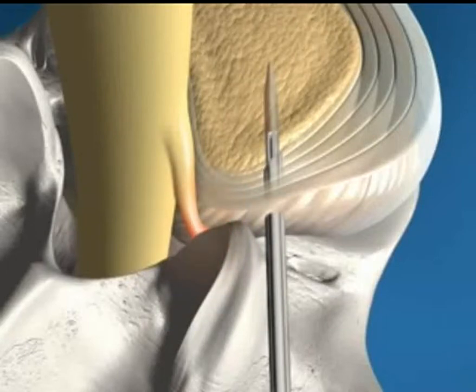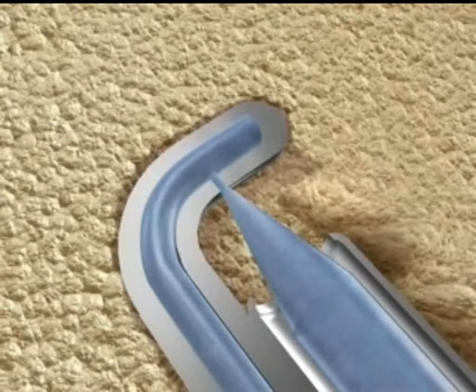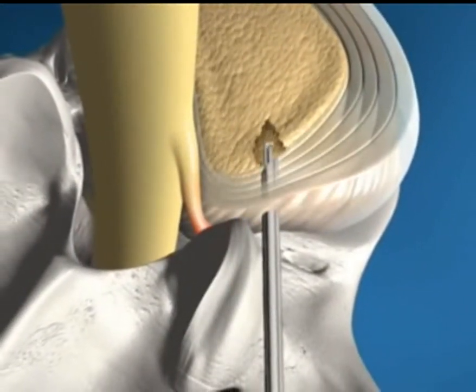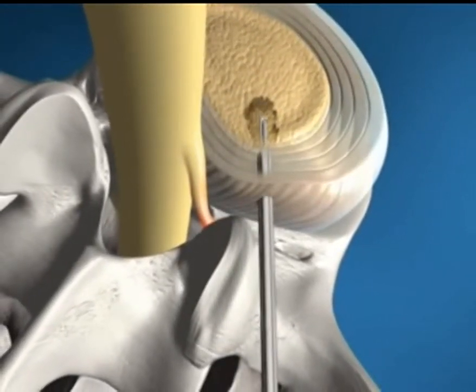The Micro-Resector is inserted into the disc space through the cannula. The unique SpineJet Micro-Resector uses a high velocity stream of sterile saline to quickly and safely resect and aspirate a small portion of the nucleus. Proper technique requires pistoning, rotating, and fanning of the Micro-Resector for approximately three minutes.